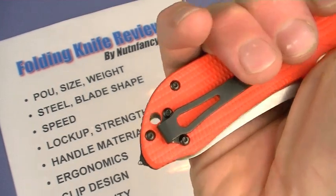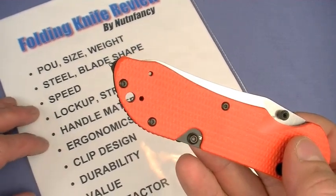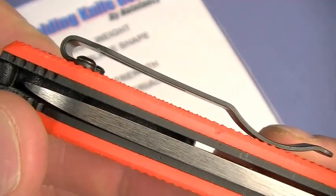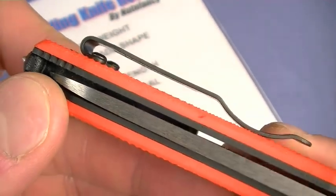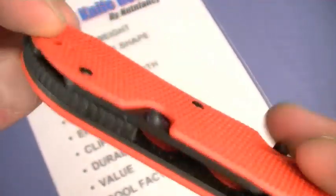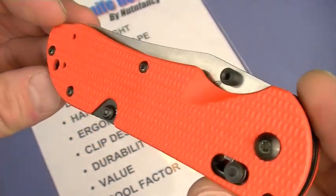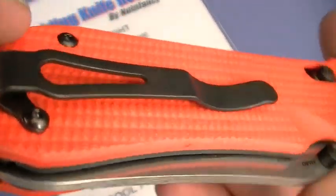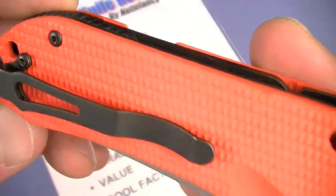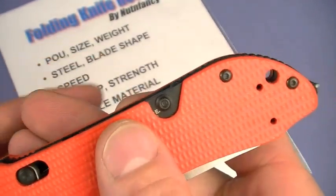Ergonomics - huge win. Clip design - another big win for the 915 Triage. Loop-over style clip means this thing carries deep with just a small portion sticking out of the pocket. It is reversible from left to right - lefties will love this knife. Black oxide coated stainless steel clip, strong and well attached. I had no issues with it at all - love the clip.